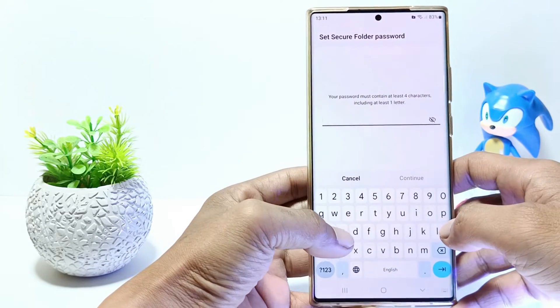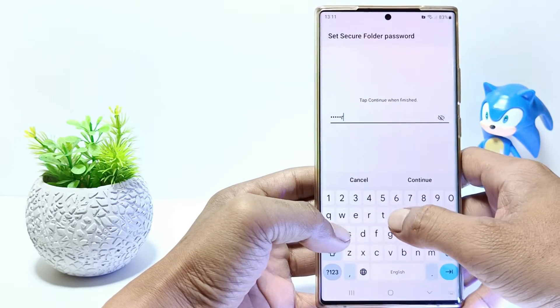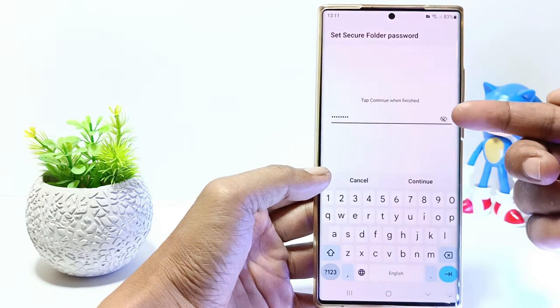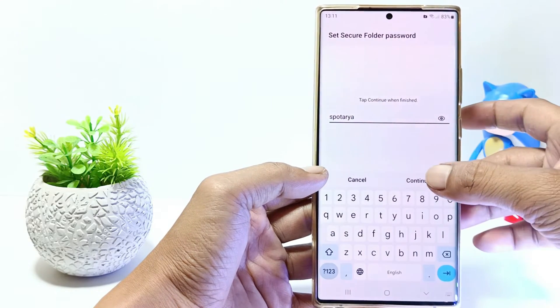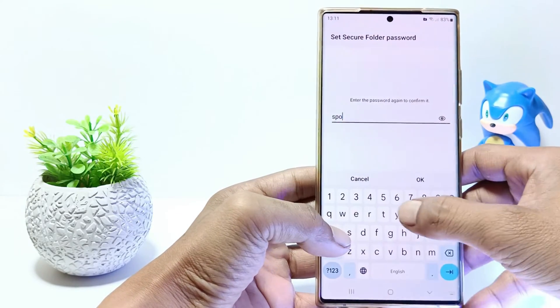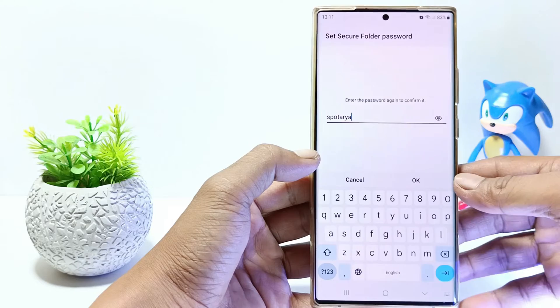Now create a password according to what you want. The password must contain at least four characters, including one letter. To make sure the password you entered is correct, tap the eye icon and the password will be displayed. Then tap Continue, verify your password, and finally tap OK.